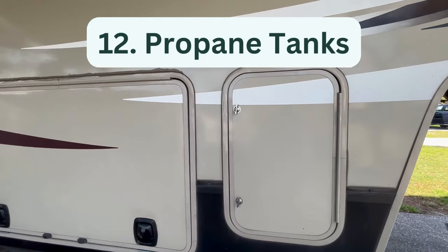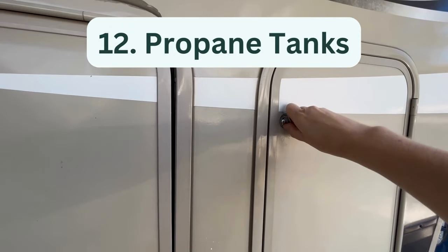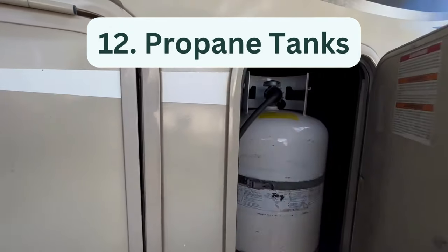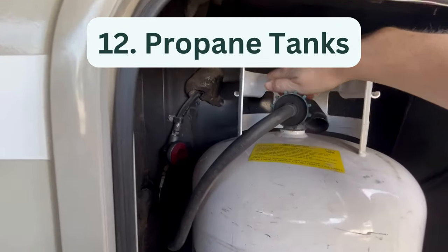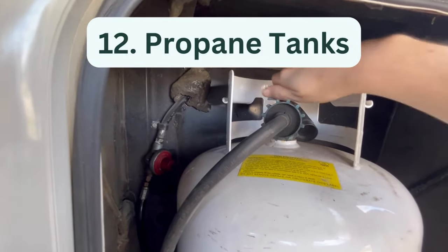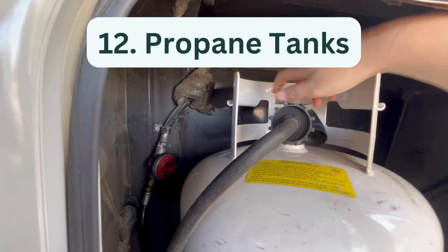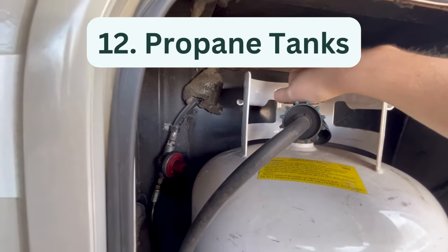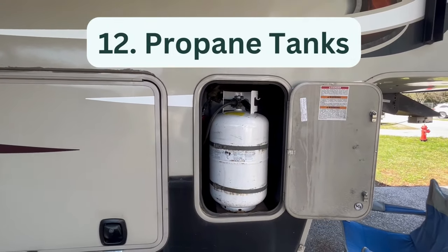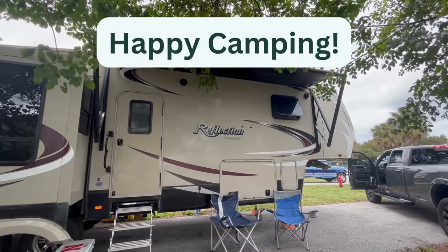Twelve, recertify propane tanks. One RV maintenance item that must be completed by a professional is propane tank recertification. Portable propane tanks found on travel trailers and fifth wheels must be recertified every 10 years. To see when your tank was manufactured, check for a stamp near the top of the tank on the collar. The stamp should also state when the tank needs to be recertified, which is typically every 10 years. When it's time for recertification, head to Amerigas or another propane dealer that offers the service. Thanks for watching, and happy camping!